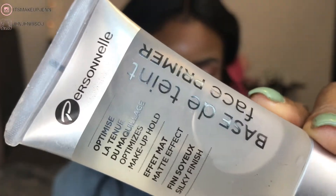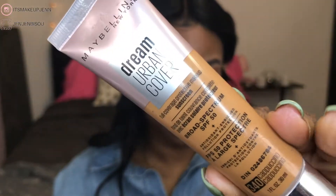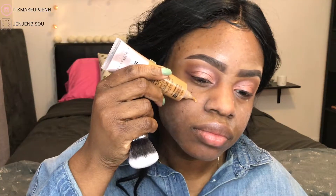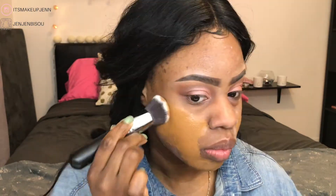Now this next product is not a Morphe product — like I said, I'm not doing a full face of Morphe. I'll use some products I already own. We can't go crazy buying all this makeup. There's so much makeup released every single week — it's getting crazy and we don't know what to buy anymore. So I'll be using my stash for now.